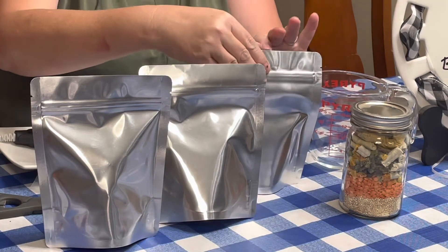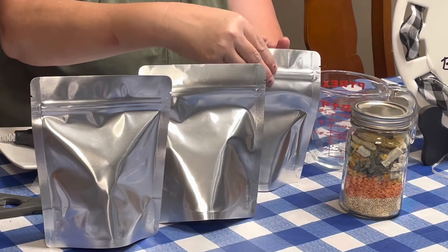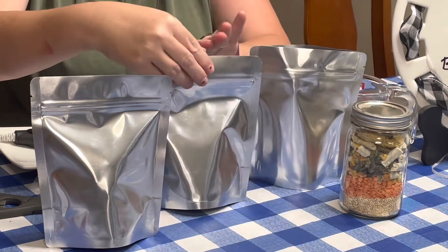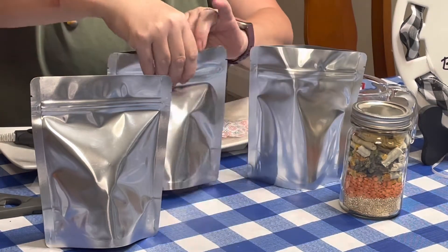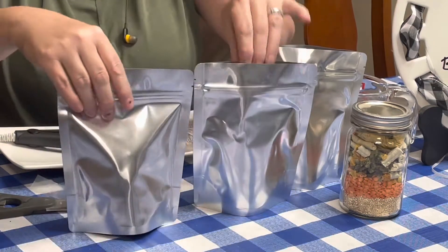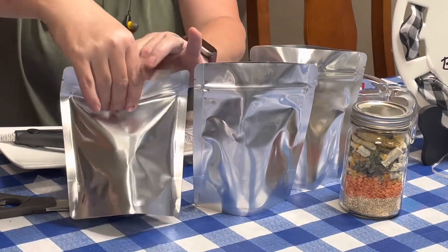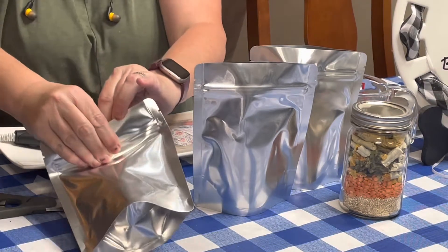I'm simply going to open these bags. These are really nice — these are the 7 mil gusset Mylar bags, pint size, and they have nice rounded corners and a zip top.